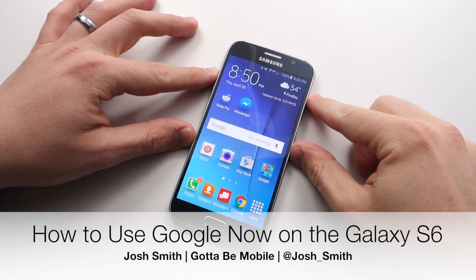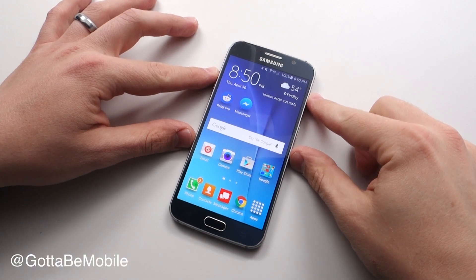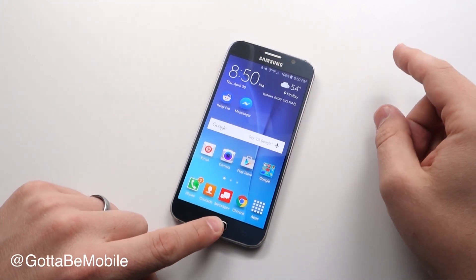I'm going to show you how to use Google Now on the Galaxy S6 and S6 Edge. I'm Josh Smith with GottaBeMobile.com and all you need to do is hold down your home button.